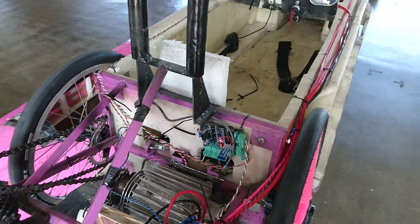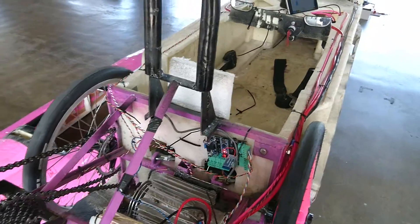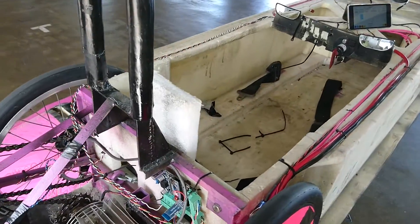We managed to log the whole time — got voltage, current, motor RPM, and wheel RPM all working flawlessly.